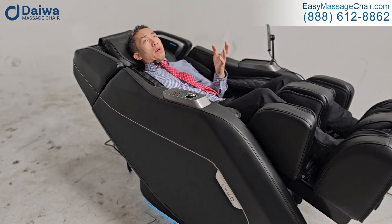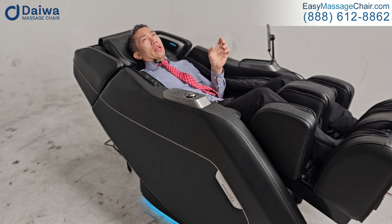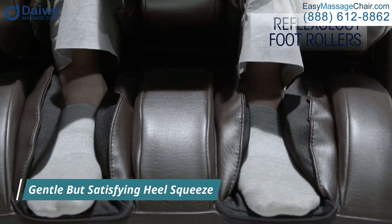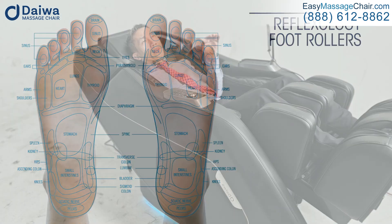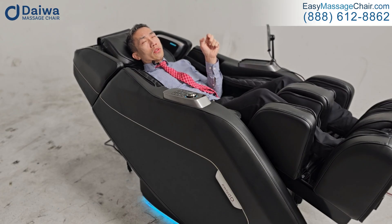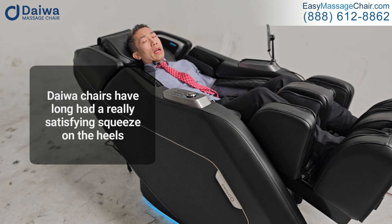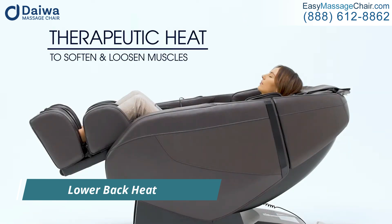While massaging the bottom of your feet, there's also a gentle but satisfying squeeze of the heel — not right at the bottom but about one to two inches off the floor, so the upper heel area. Massage chairs have long had a really satisfying squeeze there. There is lower back heat as well, so all in all it's a really satisfying feel.